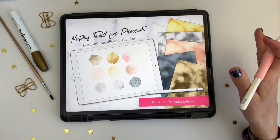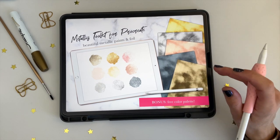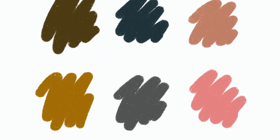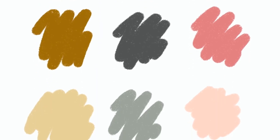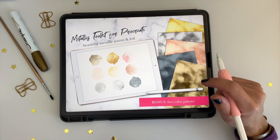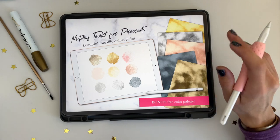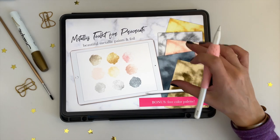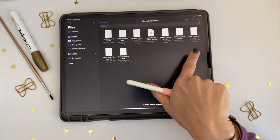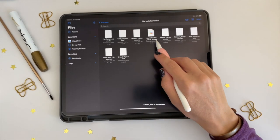So what exactly is this toolkit? It is a whole bundle of foil textures and papers and metallic paint, and it comes with a free color palette so that you can paint onto your canvases and get those really popular shades of metallics that look really pretty and add a little bit of something extra and sparkly to your artwork.